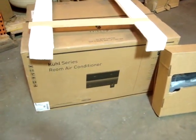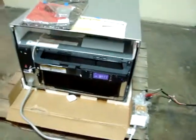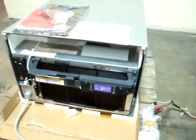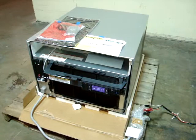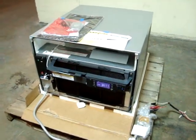It'll ship in the original box via LTL shipping. We tested all the functions on the unit and everything works very, very well. So there you have it — the Friedrich air conditioner heater unit. Get all the details in the listing, and we thank you for looking at our product.